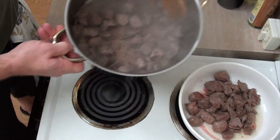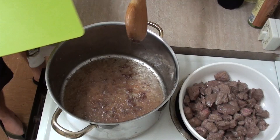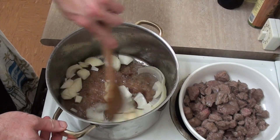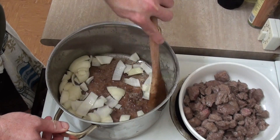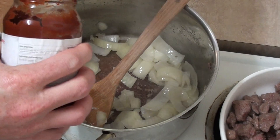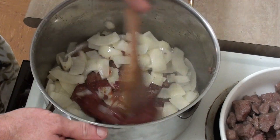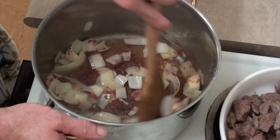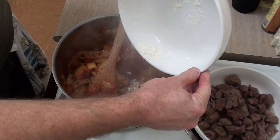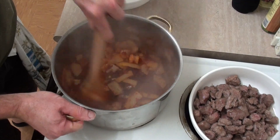That meat looks beautifully brown now, so I'm just going to put the rest of it into the bowl with the other stuff I've already done. Now into this I'm going to throw my onions and we'll just start cooking these until they turn translucent. Once I've done that I'm going to add a couple of spoons of tomato paste, give that a stir through, let that cook a couple of minutes, then add that leftover flour that I had the meat in — about a tablespoon's worth — and stir that through.